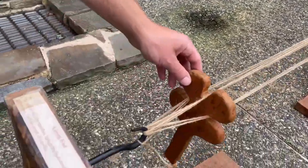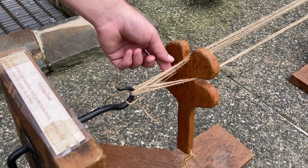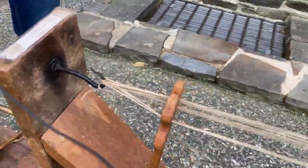This little device here is called a rope wrench, and essentially the job of this tool is just to keep the individual strands separated while we twist them together, so they don't get all tangled up as one.